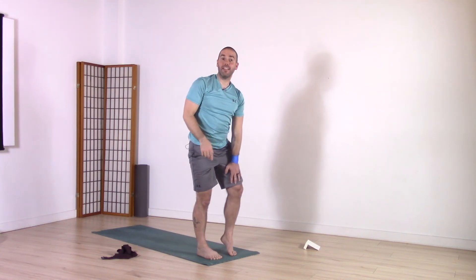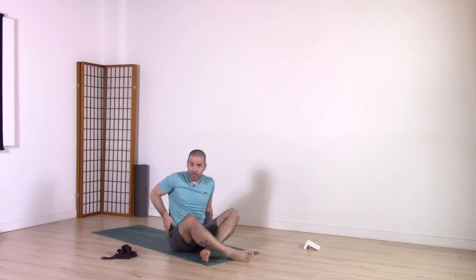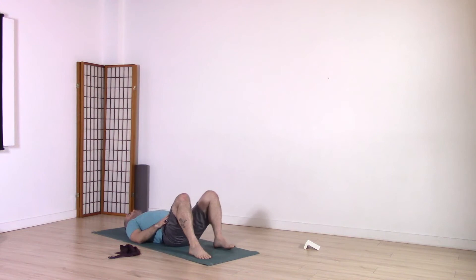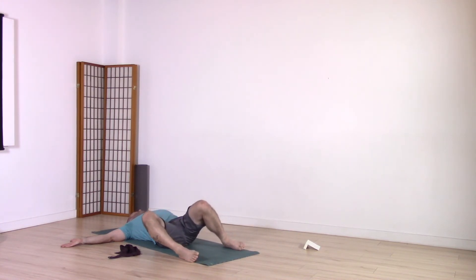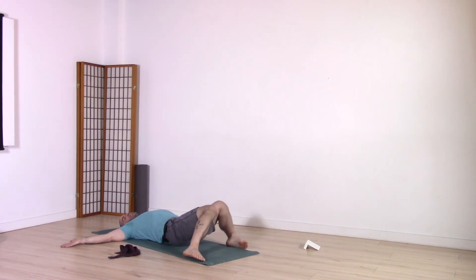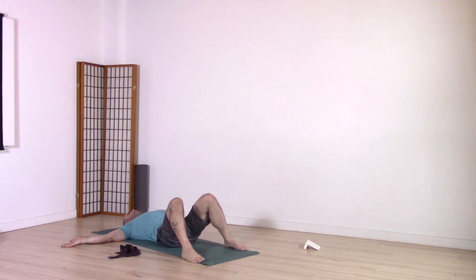Make your way onto your back however you wish. Once you come onto your back, make sure your strap is handy. Bring the soles of the feet flat on the ground about mat distance apart. Bring the arms out wide like airplane wings, palms up. Exhale, drop your knees to the left, turn your gaze to the right. Inhale, come back to center. Exhale, drop knees to the right, turn gaze to the left. Let's do that one more time on each side. Inhale to center, exhale knees to left, gaze to right. Inhale to center, exhale knees to right, gaze to left. Inhale, bring the knees back to center.